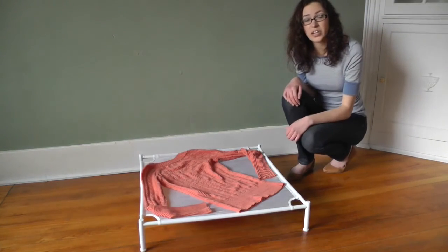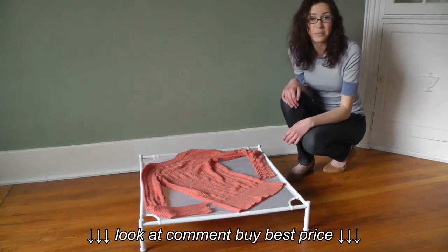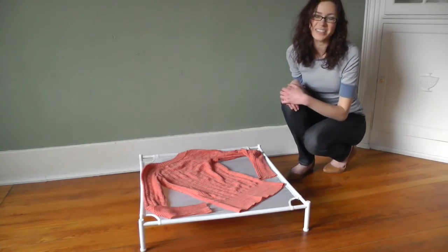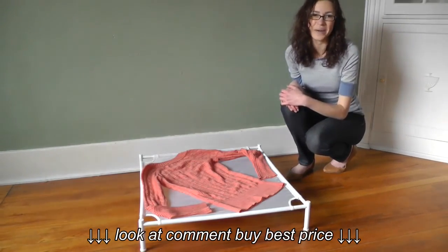These Stackable Dryers are great for singles, couples, and families because the more items you have, the more you can just stack them upwards. For more information, please visit UrbanClotheslines.com.